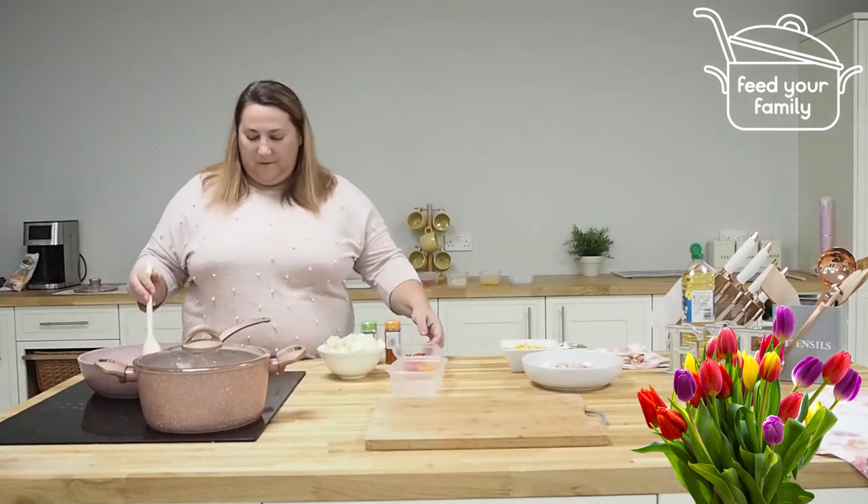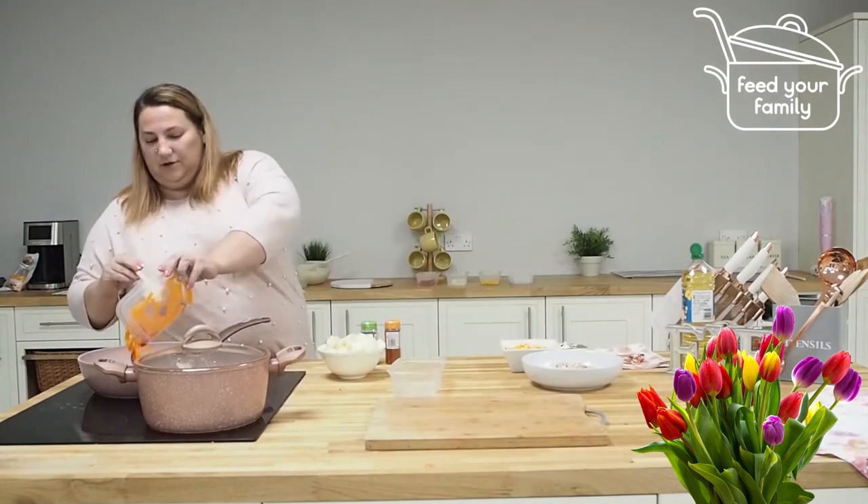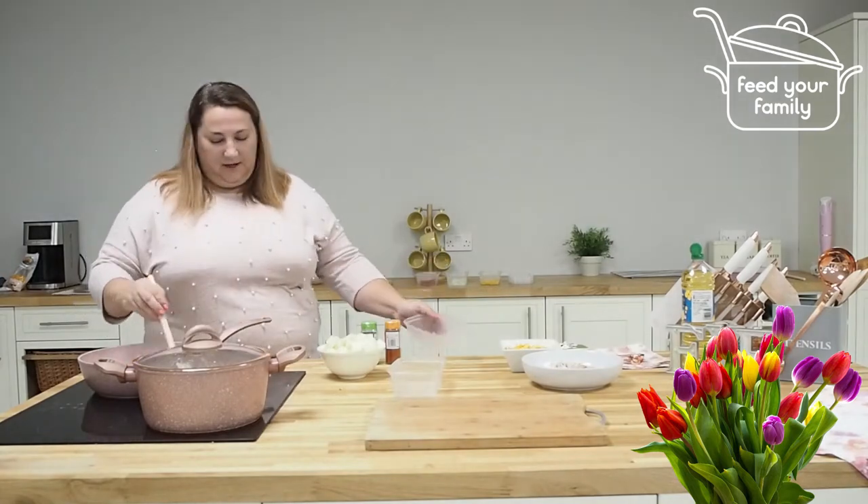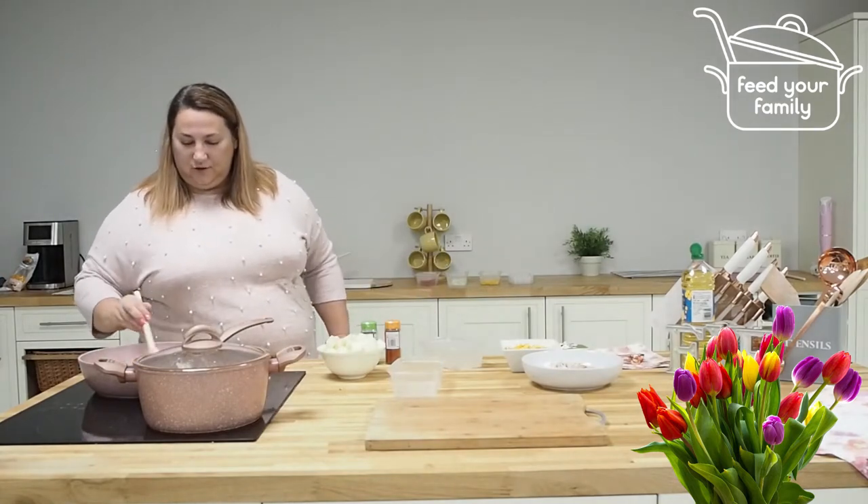That's the onion going for a couple of minutes and I'm just going to add in 200 grams of mixed peppers and do the same again — a couple of minutes just to soften.